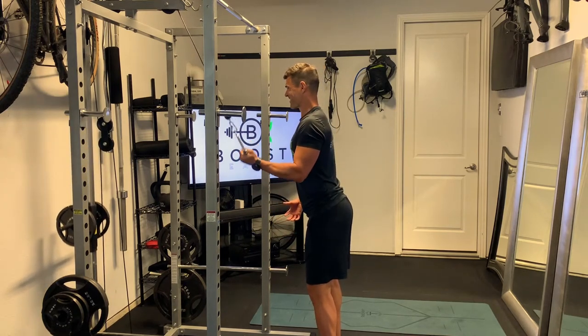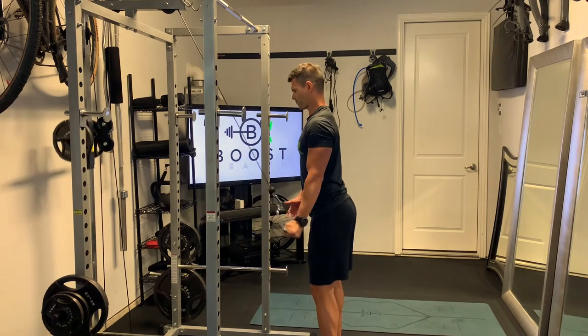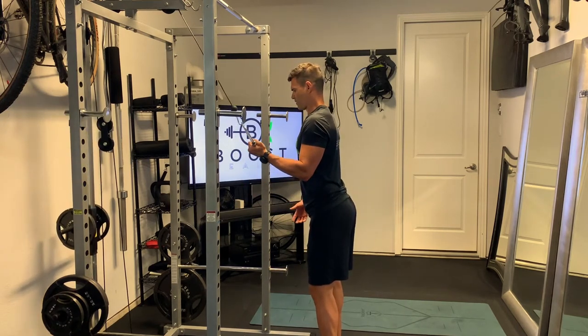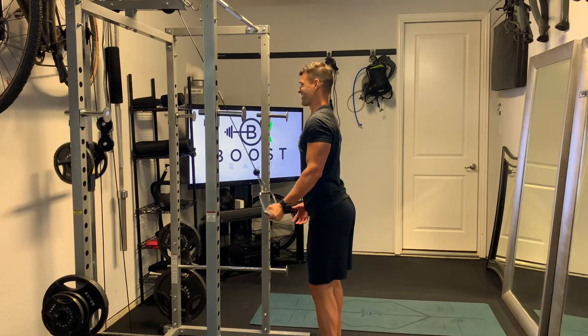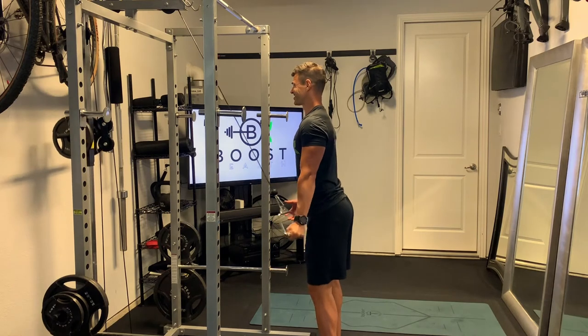Pull that cable down until the arm is fully extended, hand underneath the shoulder, and then come up to about a 90-degree bend in the elbow. Try to keep the body pretty still, core nice and tight — full extension of the arm back up to 90.